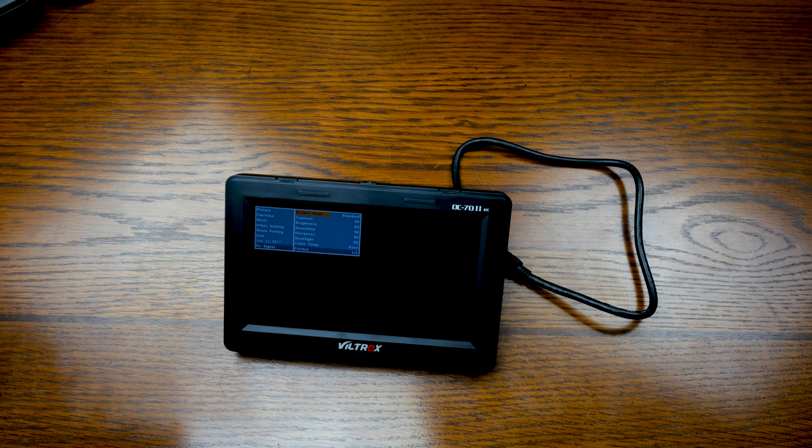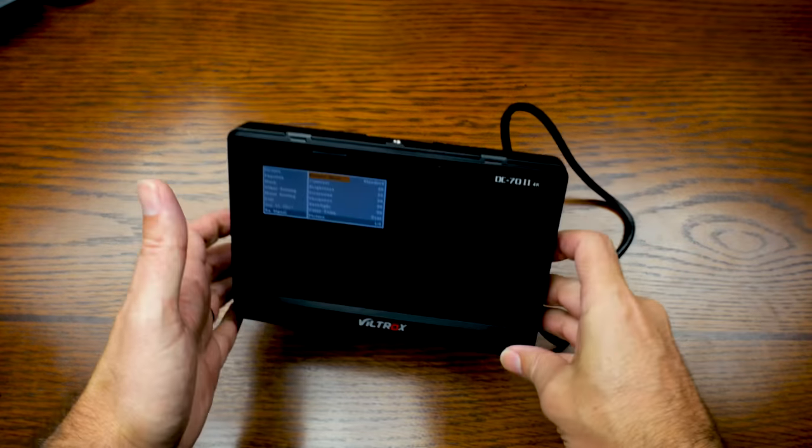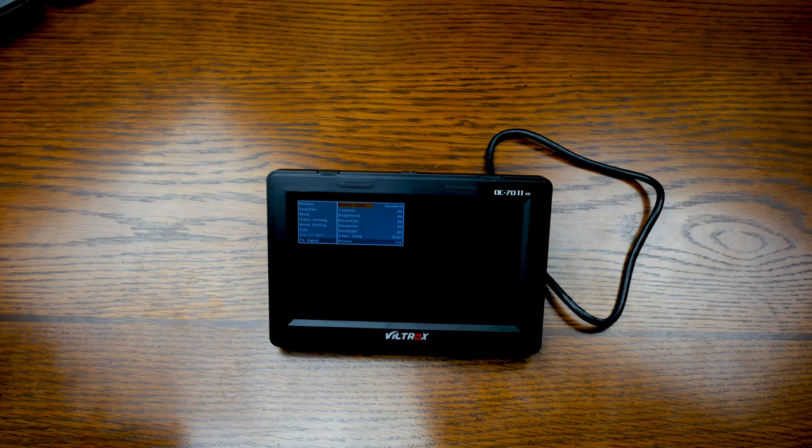You can use DC power anywhere from 8 to 18 volts. You can use the Sony NP-F 550, 570, 750, 770 series batteries. It's also got a USB port for software updates. I did check their website and didn't see any software updates, but it's got a bunch of different assist features.